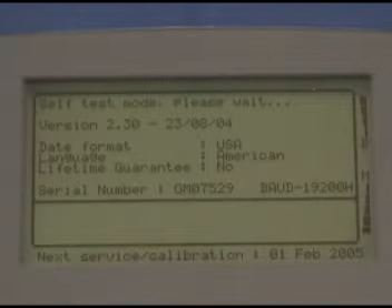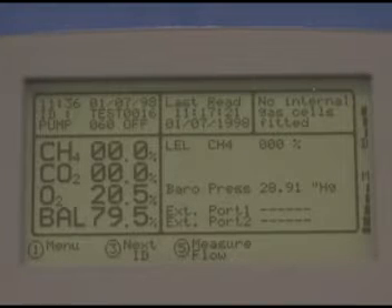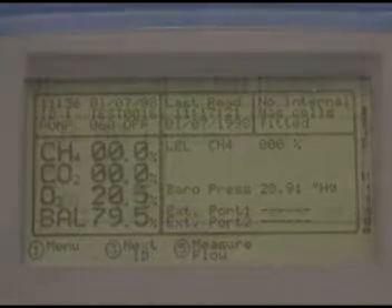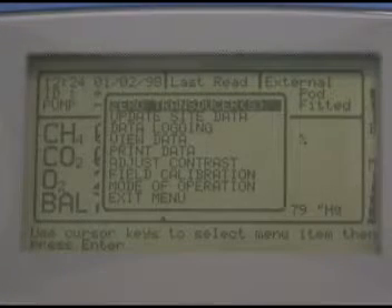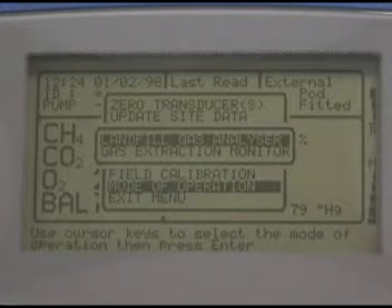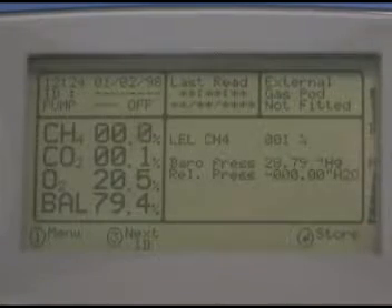After turning on the instrument and waiting for the self-test to complete, be sure that the GEM2000 is set to gas extraction mode. The easiest way to confirm this is if option 5 measure flow shows at the bottom of the screen. If not, select option 1 menu, then use the arrow keys to navigate to mode of operation and press the enter key. There you can select gas extraction monitor and press the enter key again.